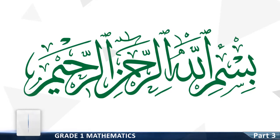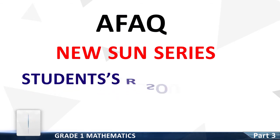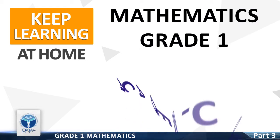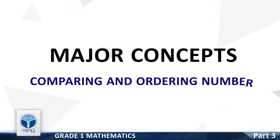Ar-Rahman Ar-Rahim. Afak Nusun Series, Student Resource Pack, Keep Learning at Home. Mathematics Grade 1, Academic Planner Unit 1. Major Concept: Comparing and Ordering Numbers.